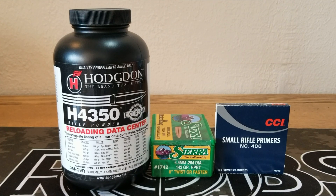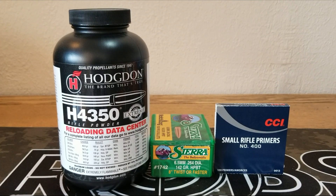Today it's time for another 6.5 Creedmoor video. We're going to be using H4350 and the 142 grain Sierra Match King. We're going to use our Starline new brass — I had 15 pieces left that need to be fired — and we're going to use our CCI number 400 small rifle primers.